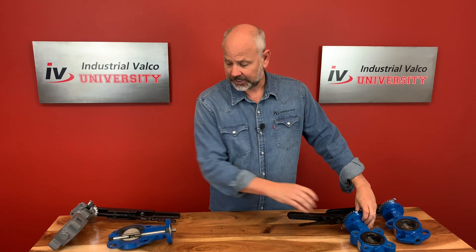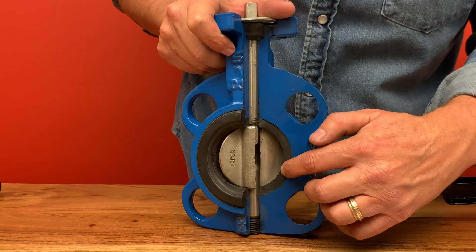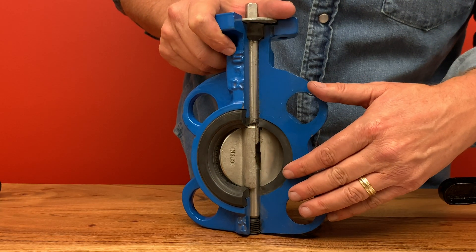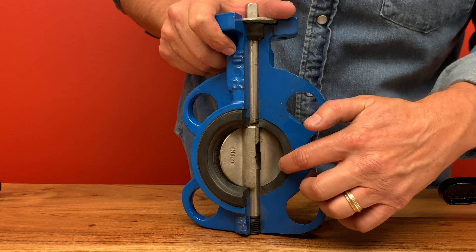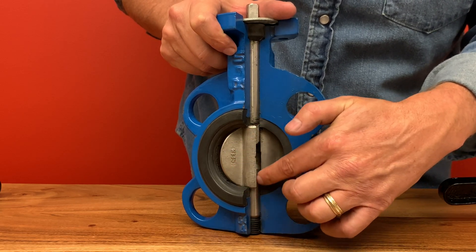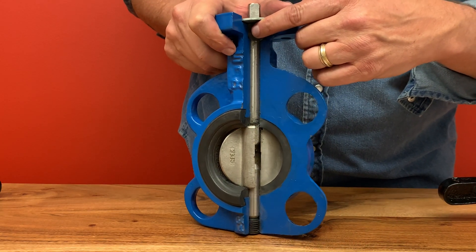Let's take a look at this butterfly valve cutaway and give you an inside look at the valve. As you can see in this close-up, the valve has a body, the seat, along with the disc and the stem. The butterfly valve has become popular as a substitute for gate and globe valves because of how lightweight it is and the cost.